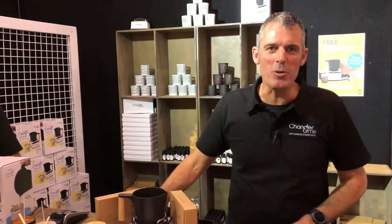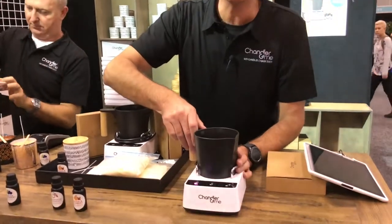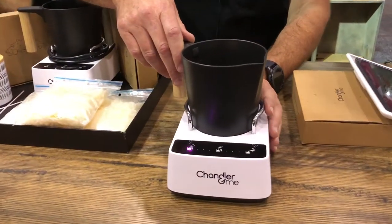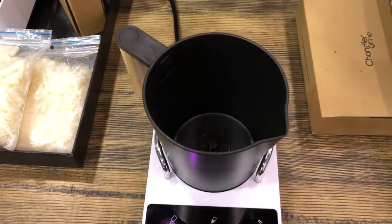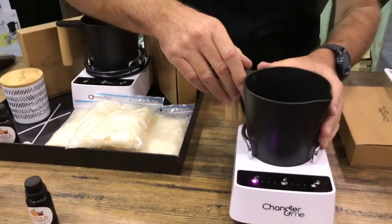Hi, I'm Brian from Chana Ramee and we're here at the MindBody Spirit Festival where I'm launching the world's first ever automated candle making machine. If you've ever purchased scented soy candles before, you'll know what they can do for your home, bringing this beautiful scent into your house. We make it easy and fun to make your own soy candles at home using the candle making machine.